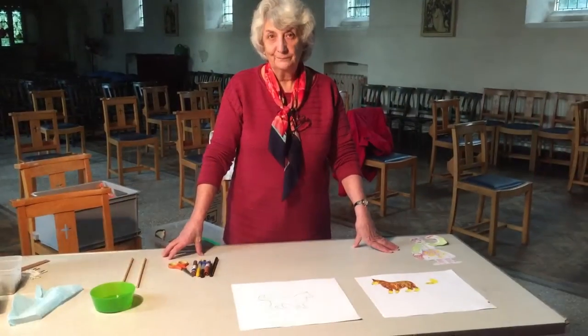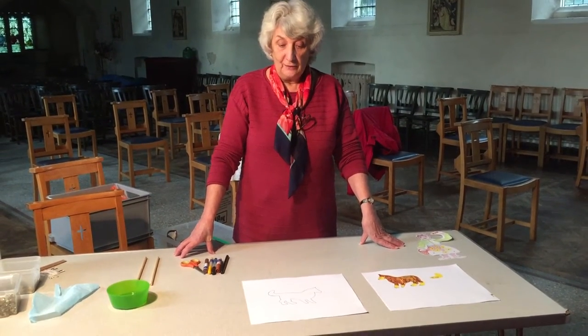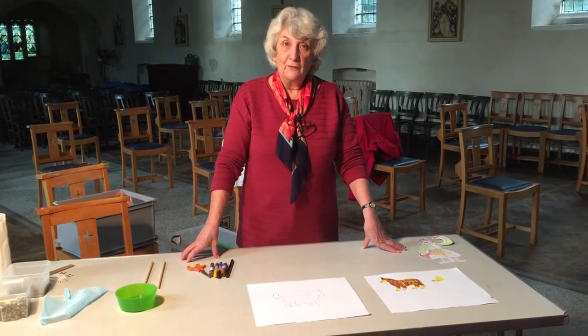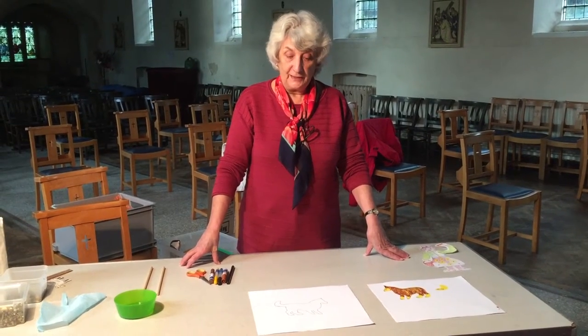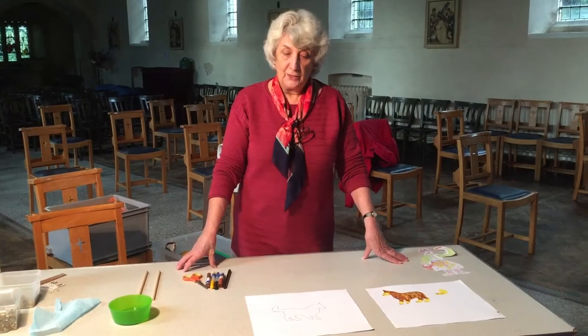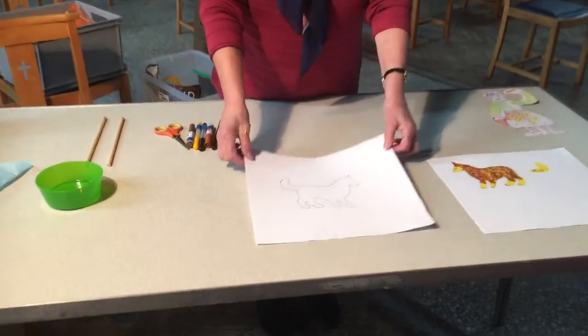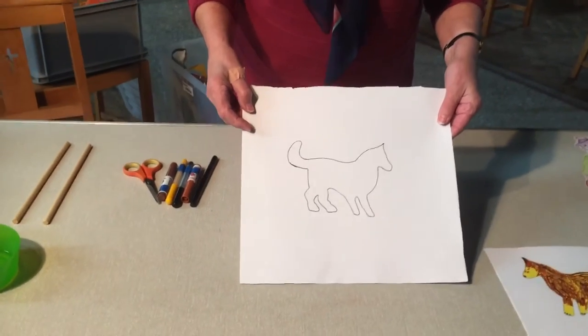Now, I thought it would be nice to actually do a shadow show of the shepherds seeing the angels and discovering the baby Jesus. So first of all, I started drawing puppets. This is one that I did earlier on.